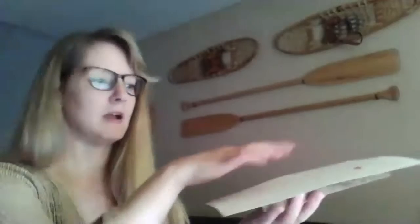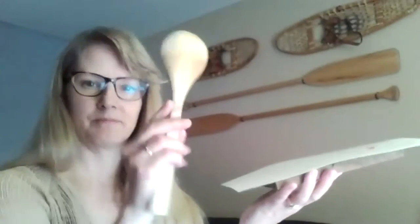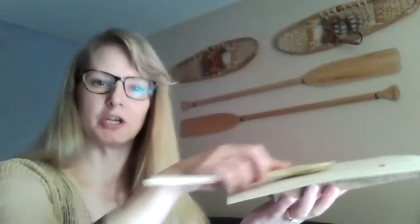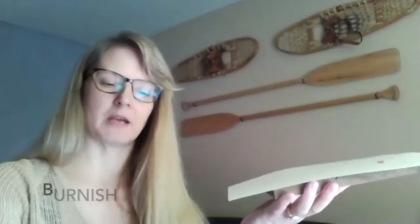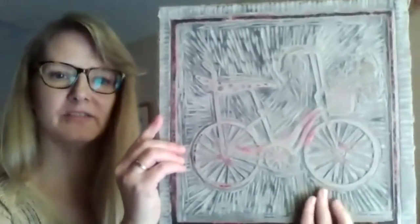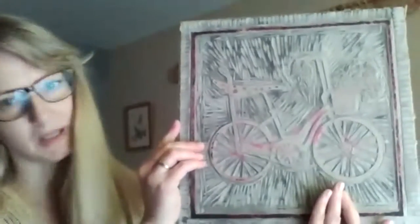I roll the ink onto the block, then I take a sheet of paper and apply it to the block like that. Then using this very familiar tool — a wooden spoon — I burnish it. Some printmakers use other tools to burnish. For large blocks I also have a large press.